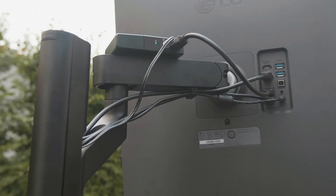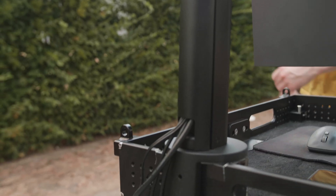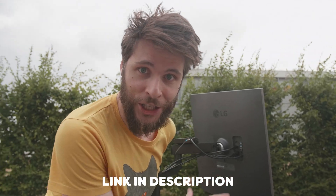It's super nice, super cool, and I love the cable management system on this one. Check the link down below for more information about the LG DualUp.